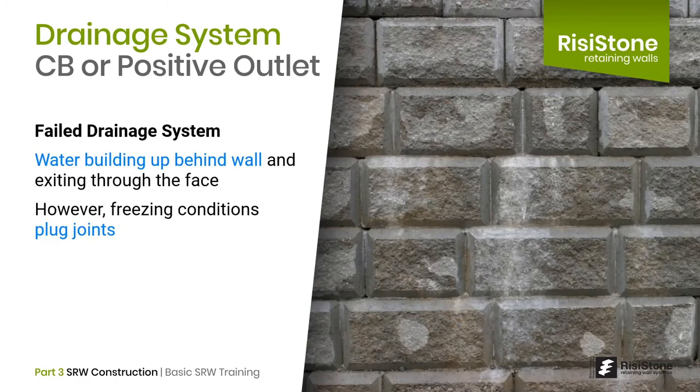This is an example of a drainage system almost failing. On this Sonoma Stone project, the drainage system was failing so water built up behind the face of the wall. Sonoma has weeping channels in the top of the blocks so water flowed through the face, relieving pressure — until these channels froze up, plugging them. The hydrostatic pressure continued to build, causing some bulging in the face.